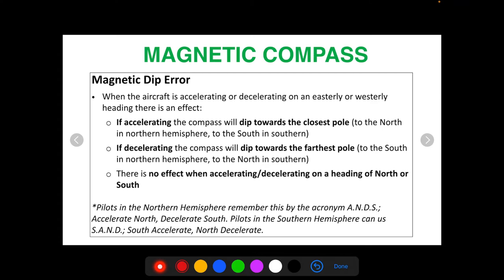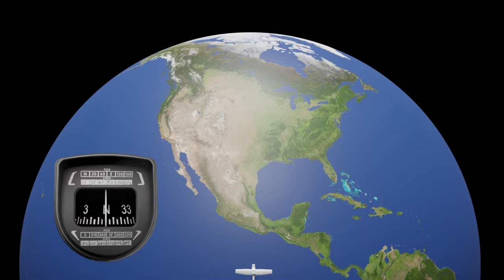That means when you're not flying a direct north or direct south heading — anything in between — you're going to have an acceleration or deceleration error. If you accelerate, your magnetic dip is going to dip towards the north, the closest pole. If you decelerate, it's going to dip towards the south, the farthest pole. Pilots in the southern hemisphere can use SAND: South Accelerate, North Decelerate.